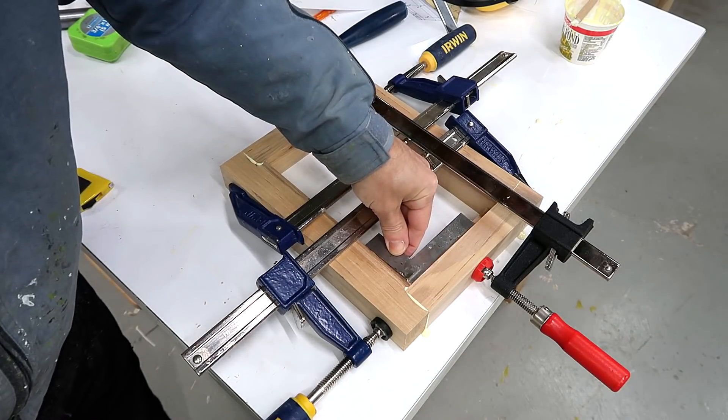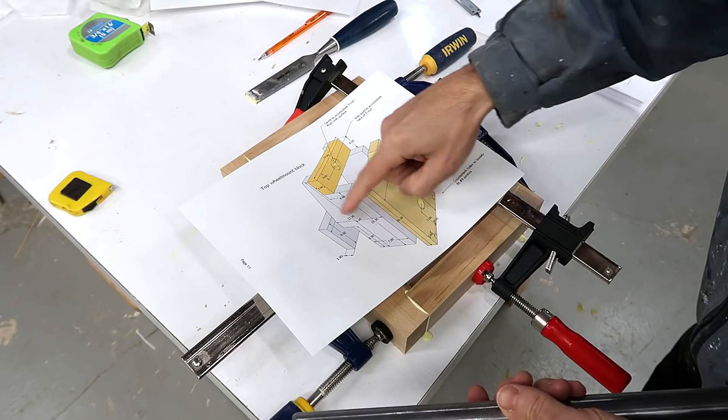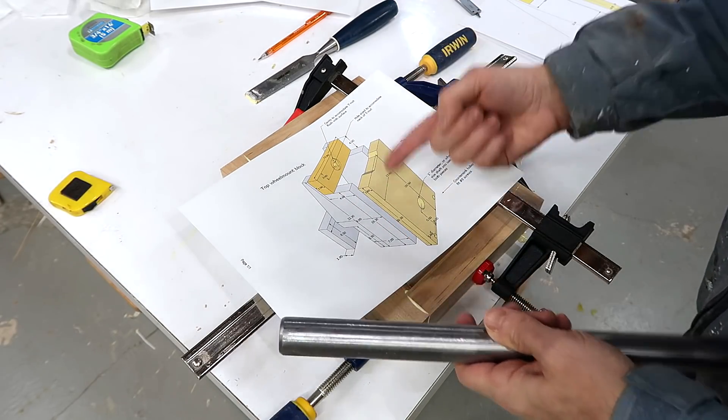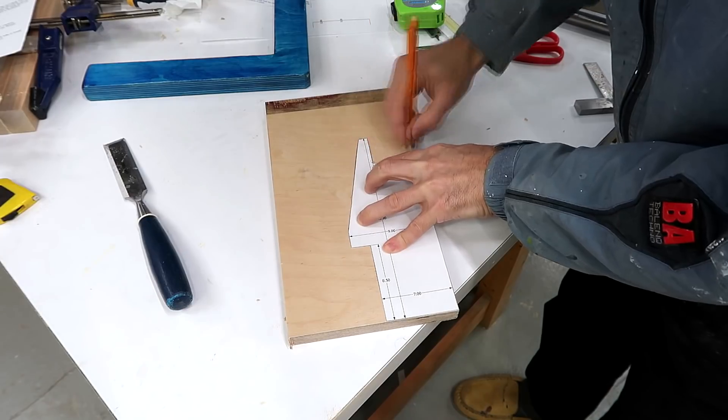While the glue dries on that, I'll make the bracket that holds this axle. Previously I made this out of a block of hardwood, but this time it'll be sort of a plywood box. All the pieces on here are roughly rectangular except for this piece, so I printed a one-to-one template.